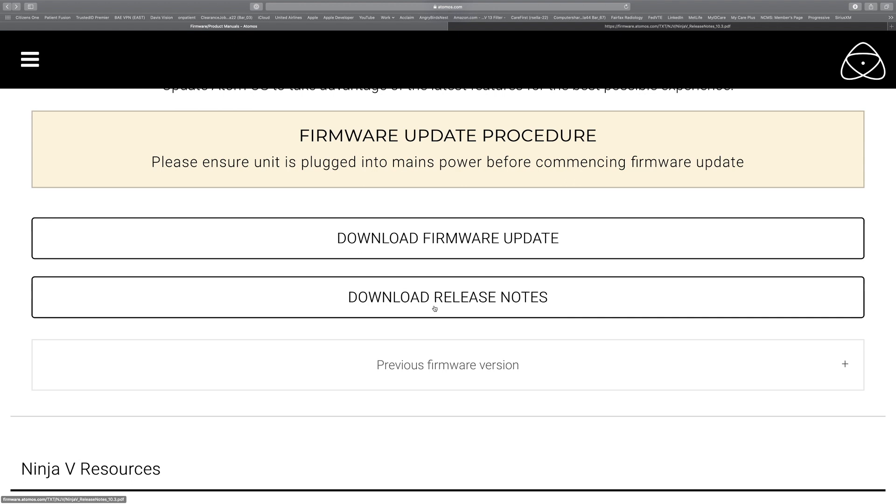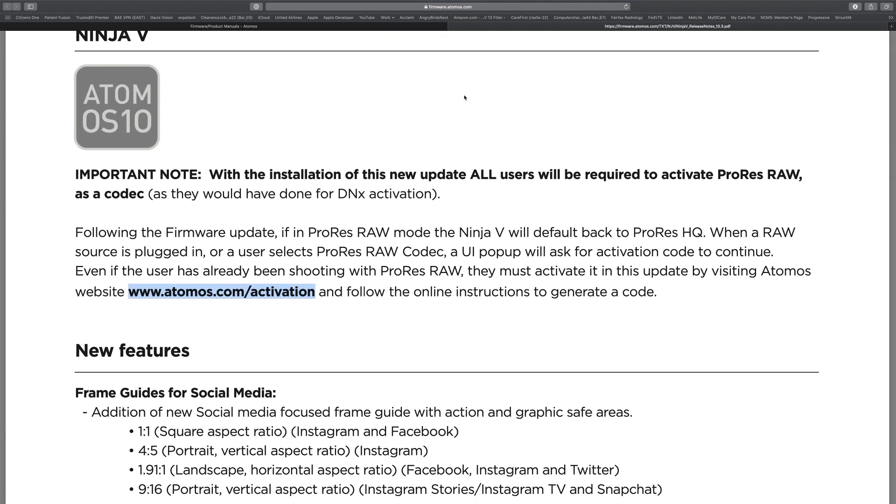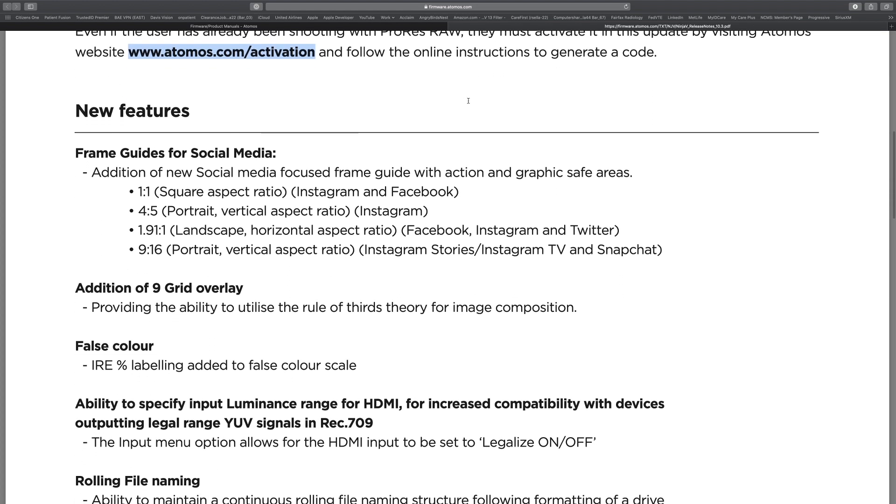If you want to see the release notes we can go through those too. Now that we're on the Atomos 10.3 release notes, the first is an important note about activating ProRes RAW. I hook up to a Canon camera so I don't have any problem activating it — if you go to the activation website it'll walk you through it, give you a code, you put that code into your Atomos, get another code back, put that in your Atomos, and it enables the ProRes RAW codec. Worked fine on a Canon; can't speak for other manufacturers.